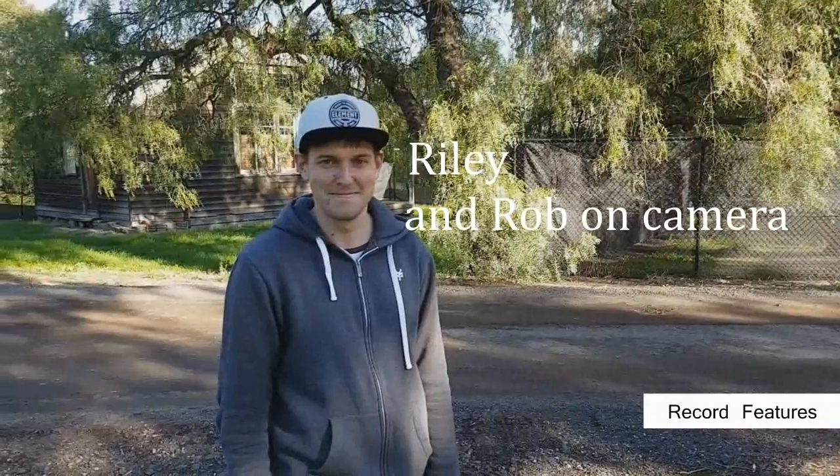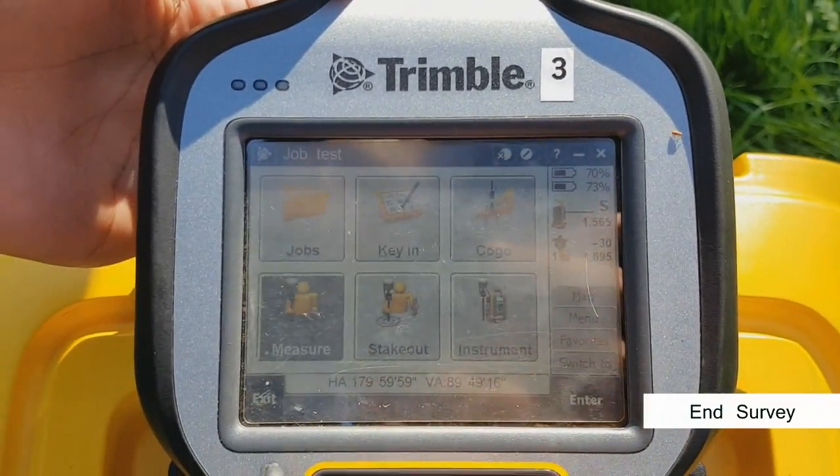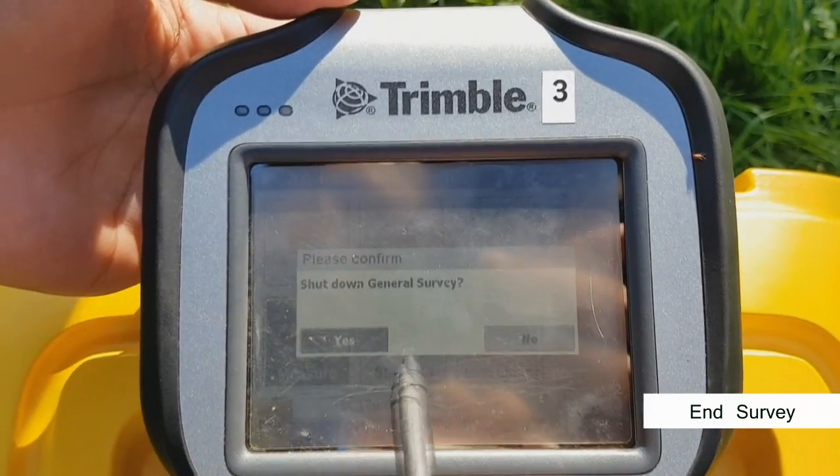To end the survey, exit to the main menu. Hit measure, then end conventional survey. Exit and shut down general survey.